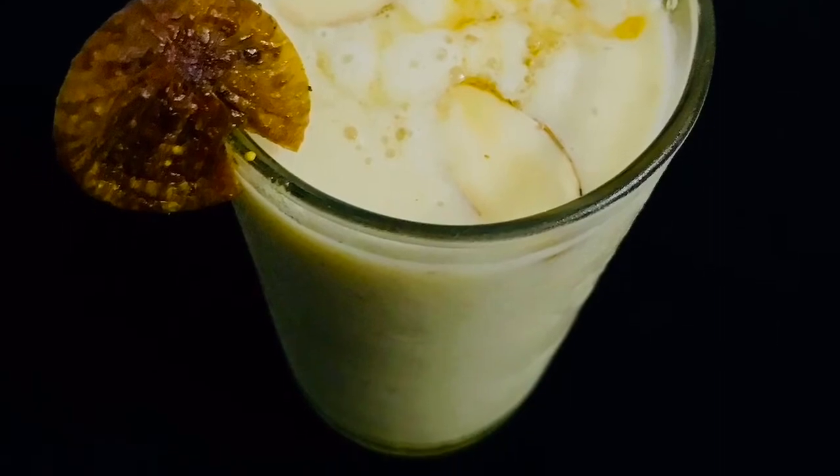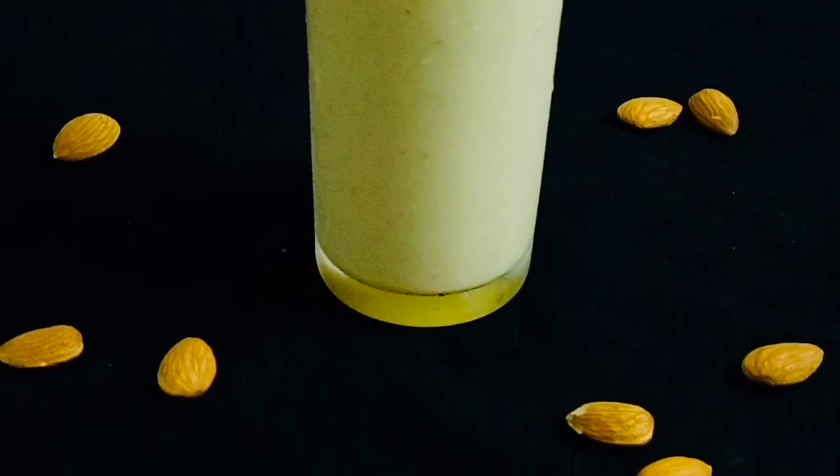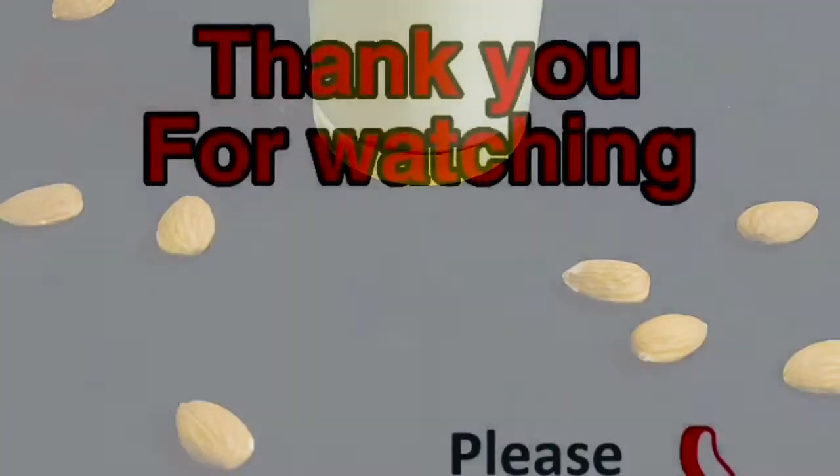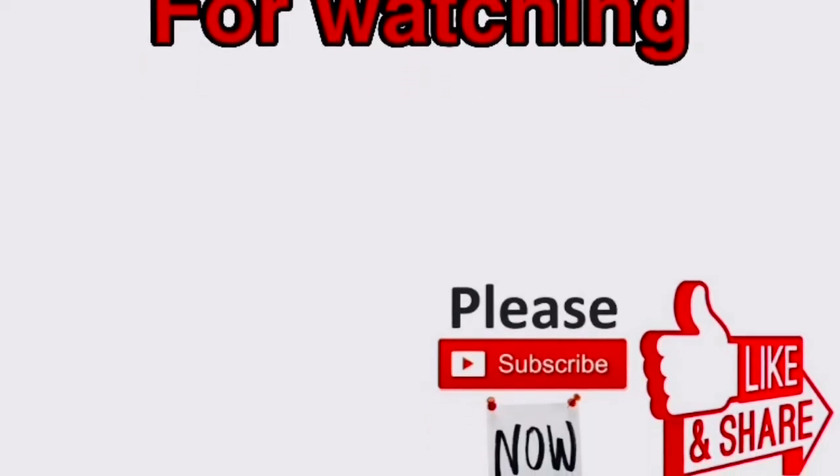Add apple banana smoothie. Try it well. If you want to share this recipe, please share it and subscribe. Thank you.